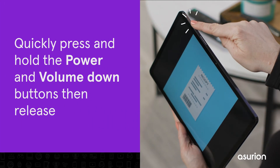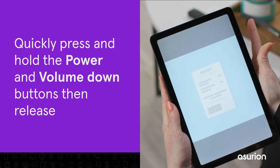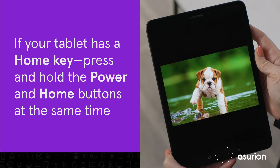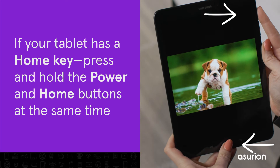First, quickly press and hold the power and volume down buttons, then release. If your Galaxy tablet has a home key, then you'll press and hold the power and home buttons at the same time to take a screenshot.